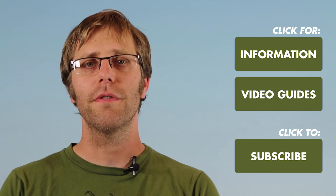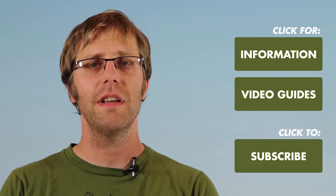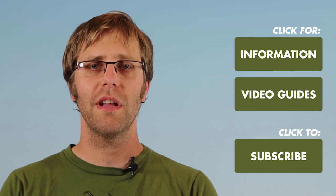Thank you for your interest in Down to Earth fertilizers. For more information, how-to guides, and videos, please visit downtoearthfertilizer.com.